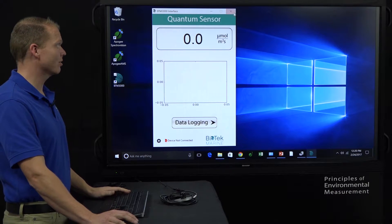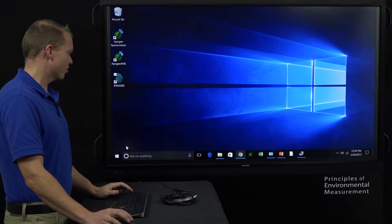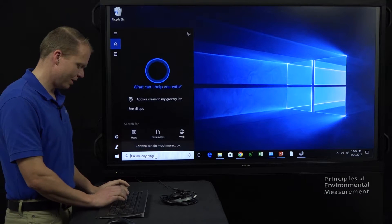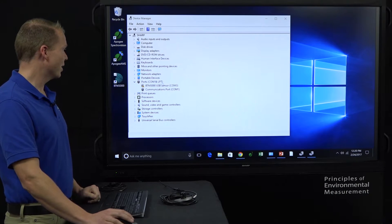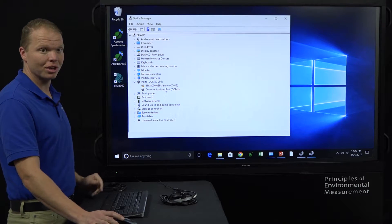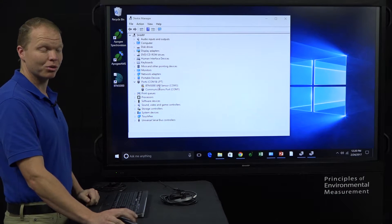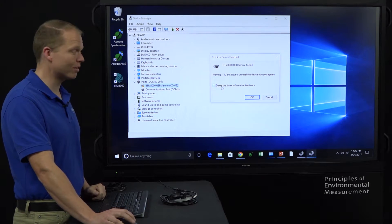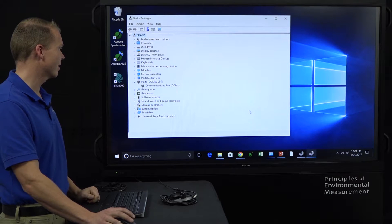First thing: let's close the software and pull up Device Manager. There are a couple of ways through the Control Panel — I like Windows 10, I just click down here and type in Device Manager, it pops right up. We can see it says BTM3000 USB Sensor. It's trying to recognize it, but it has a yellow dot. So what I'm going to do is right-click and uninstall. It asks: are you sure you want to delete the driver software for this device? The answer is yes — make sure that's checked, click OK, and it's gone.